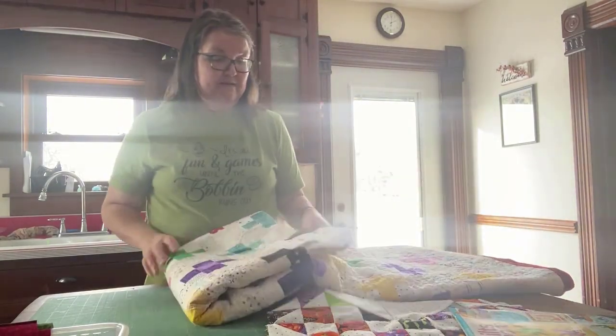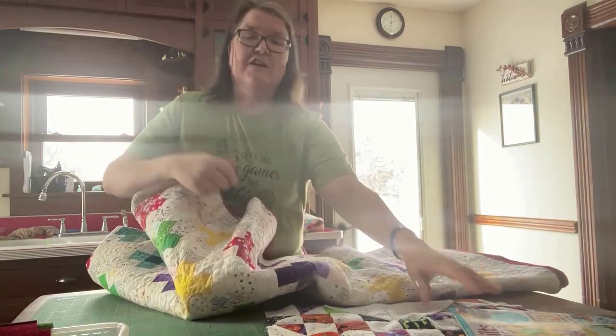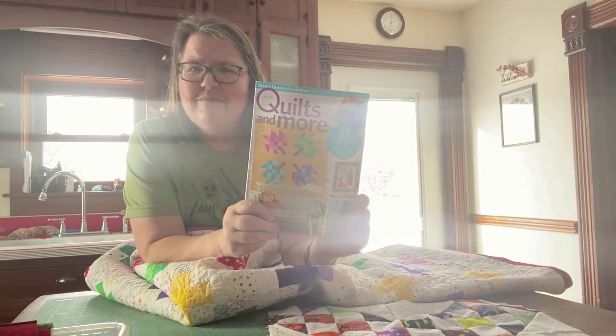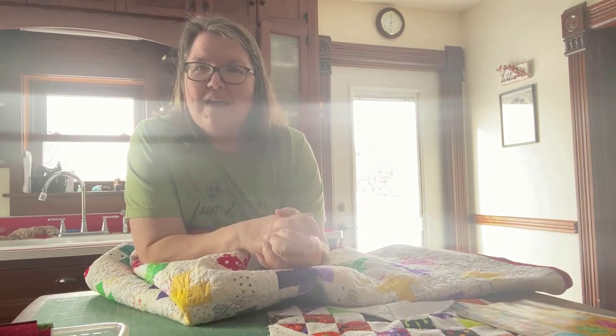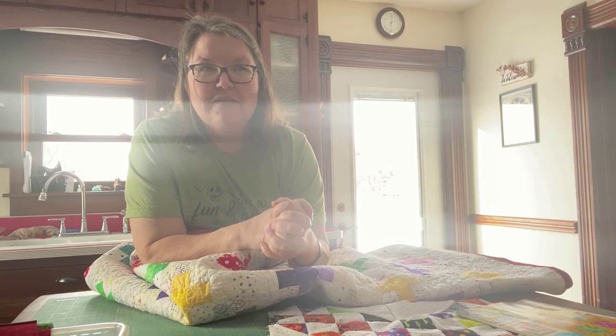This is another quilt that we made — this is our Plus Fun quilt. The Square Dance quilt was published in a magazine. If you want to know where that is, check the link below and I will make sure I have a blog post that shows you where that link is.